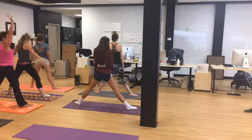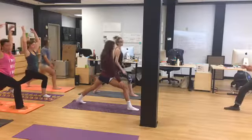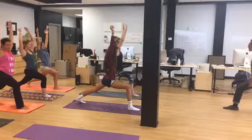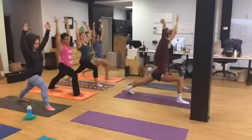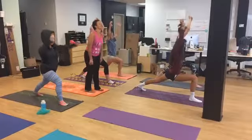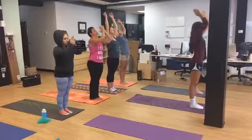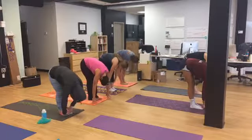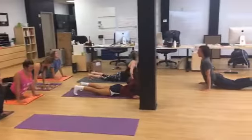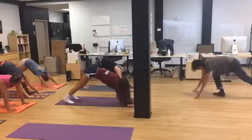On an exhale, point the back toes forward and sink into a warrior one. Inhale and exhale — every exhale you should go deeper into the stretch. Good job, you guys are looking awesome! Now inhale, reach the back foot forward, release the foot, inhale arms up, exhale forward fold, inhale halfway lift, exhale chaturanga, upward facing dog, and downward facing dog. Now let's come to a high plank at the top of your mat.